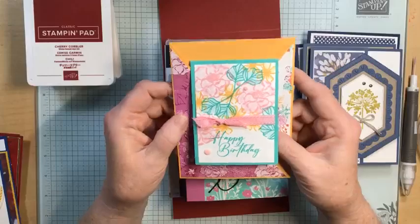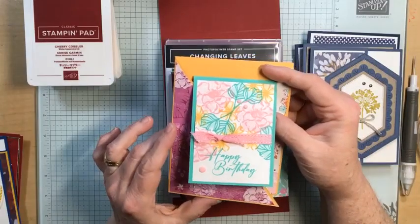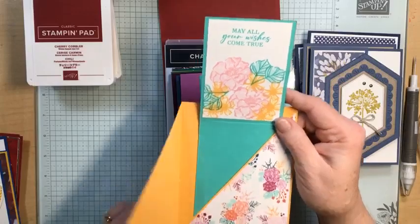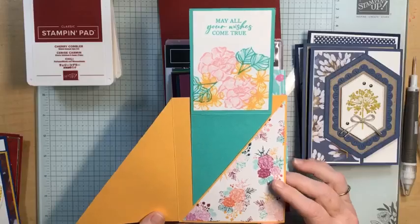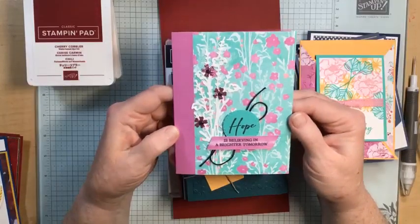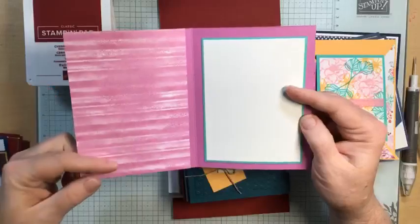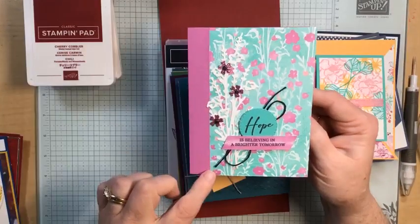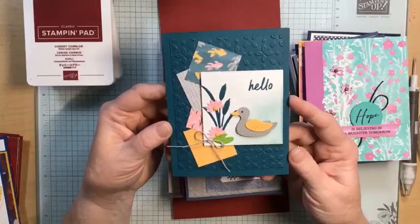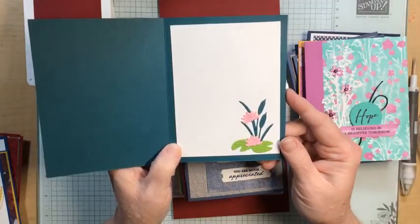This little fun fold is made with the Unending Love and Unbounded Love stamp set. It flips up and there is something stamped on the inside. Then you open to the side and you can stick a gift card right into the pocket. This one is also made with the Unbounded Love Sweet Collection. I used a piece of the Designer Series Paper — the card stock is cut off right here and then I just layered the inside. I put some lily pads on the inside as well.